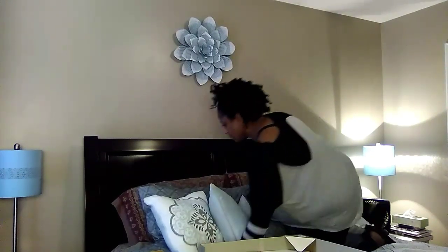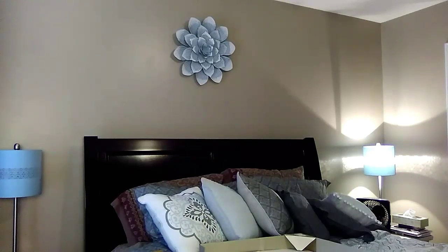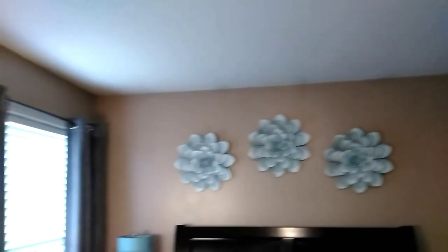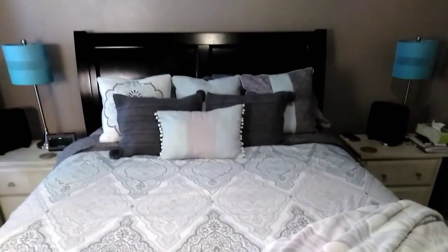I'm trying to decide where to put the other two — do I want to go straight across or stagger them? When I came up with the arrangement I love, love, love it. It just brightens up the room; it's more relaxing somehow. I really like the way it turned out, and my husband loves it too.